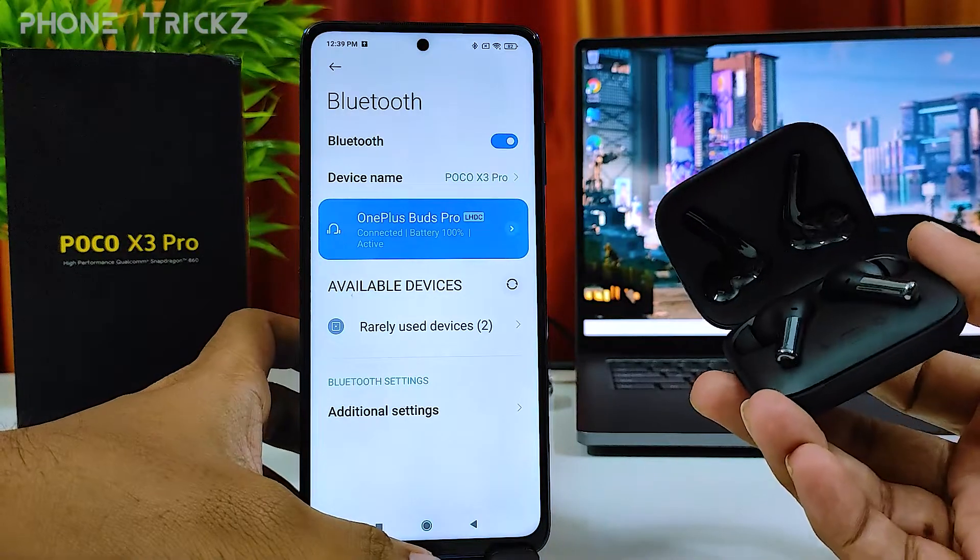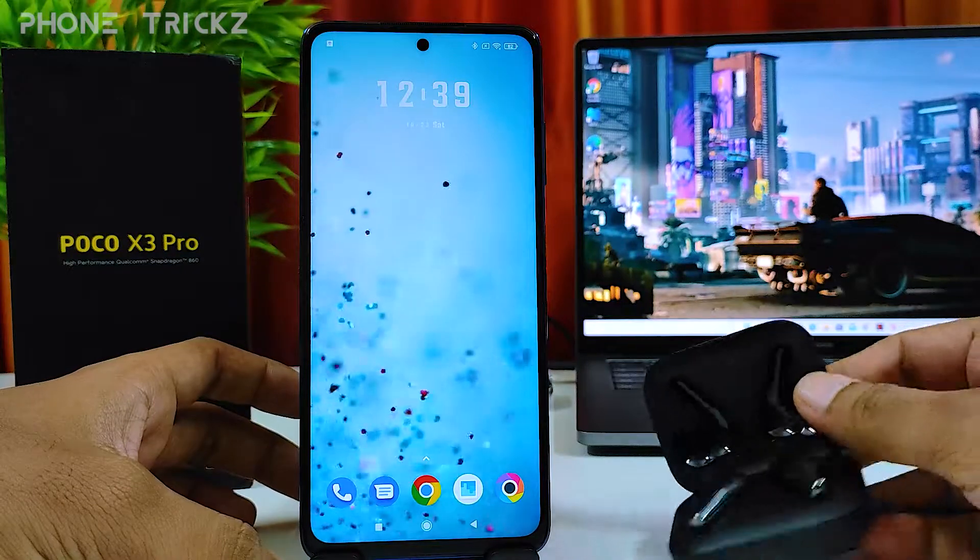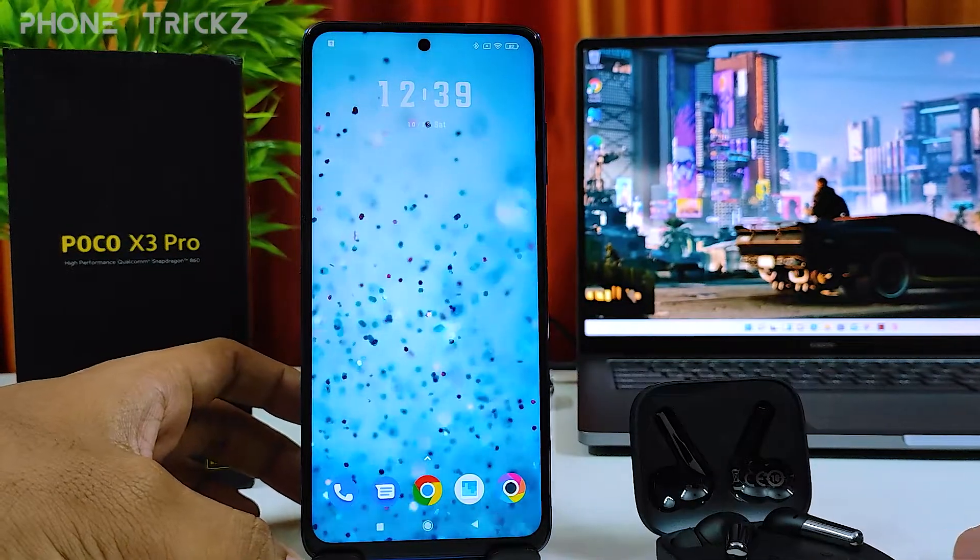Now the OnePlus Buds Pro is connected to the POCO X3 Pro. So that's all guys. I hope this video is very useful to you. If you like this video, hit thumbs up and do subscribe to our channel for more updates. Thank you.